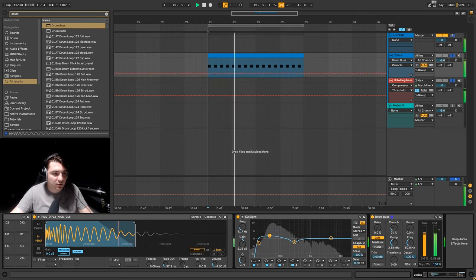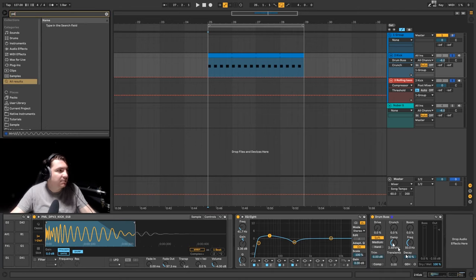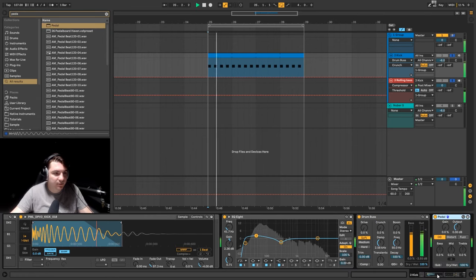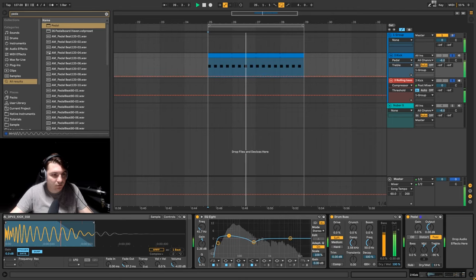We can even try a bit of crunch, but I think it just makes it a bit richer on the high end, which is what I don't want — I want this kick to be a bit darker. What I'm going to do now is try to use some kind of pedal to see if I can distort the sound without distorting it too much.